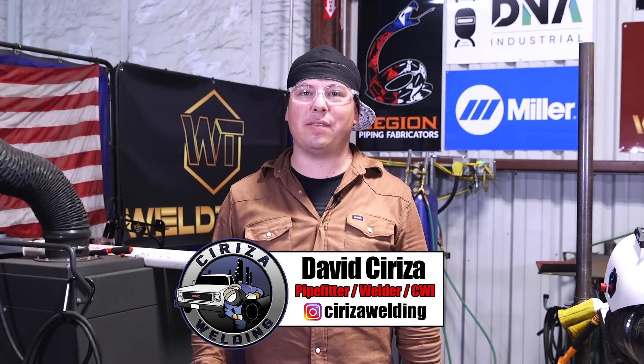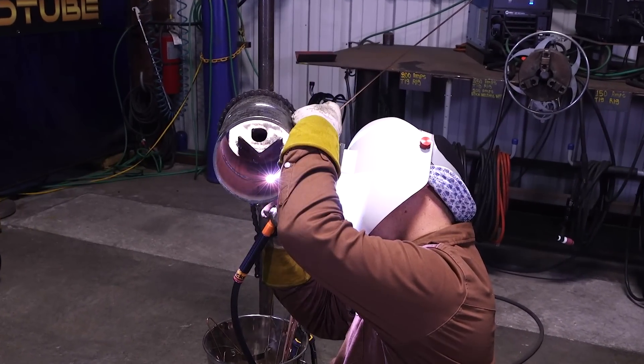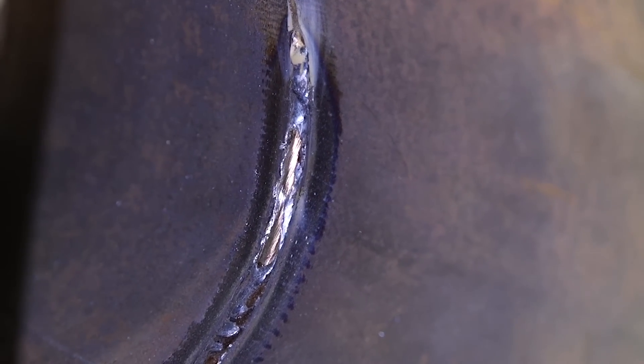Hi, welcome back Welty Family. My name is David Cereza, Pipe Fitter Welder from El Paso, Texas. Today I'm going to be showing you guys some TIG repairs on pipe.